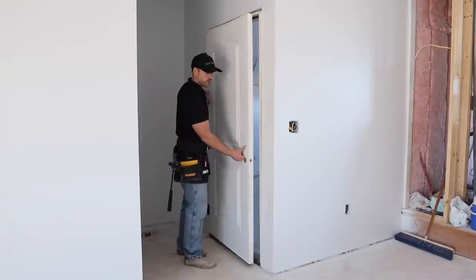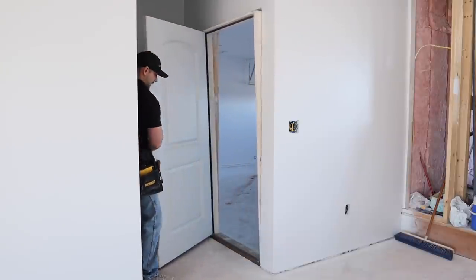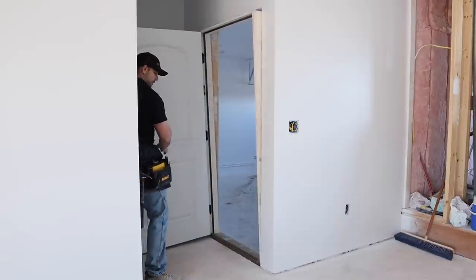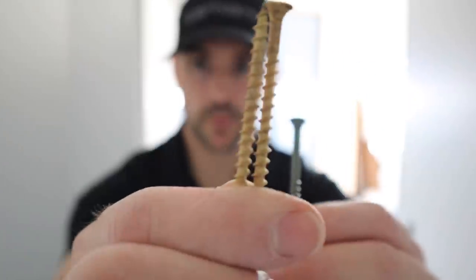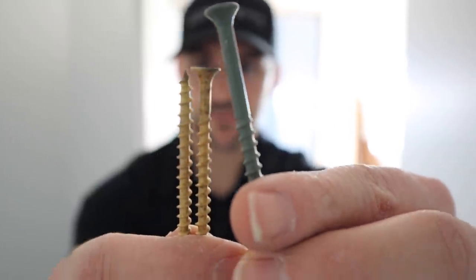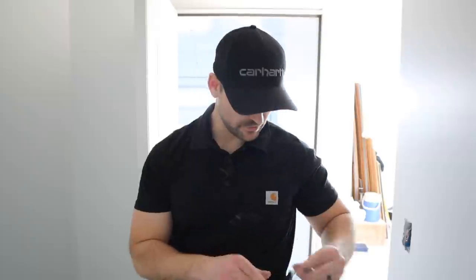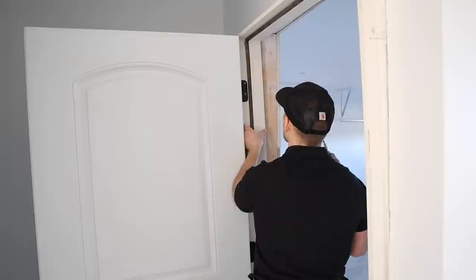A little trick when you're working alone: just open the door up and it'll sit there by itself until you get all your tools ready. Doors typically come with ring screws, but I usually upgrade to three-and-a-half-inch decking screws — they're way stronger and have a better hold. I need four decking screws and my impact driver. Now I just push the door frame flush with the drywall and drive a screw in to hold the door in place.